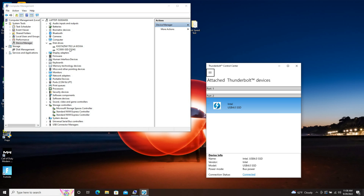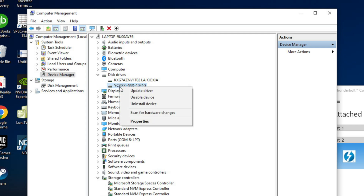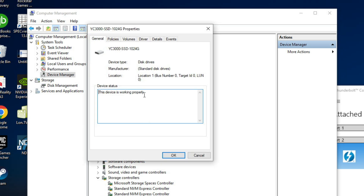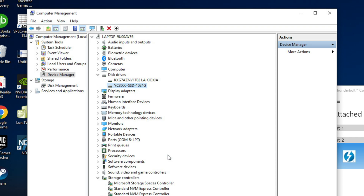To get the full performance out of this there is an additional step. You have to go into Computer Management, select Disk Drives, and go to the YC3000 SSD — which is the drive's identifier. Go to Properties, then Policies, click on Better Performance, and enable write caching. If you don't do this the drive's performance will be significantly reduced. There is some risk to enabling this: if you don't eject the drive properly before physically removing it you could have a risk of data loss, but you don't get the full performance unless you enable this feature.